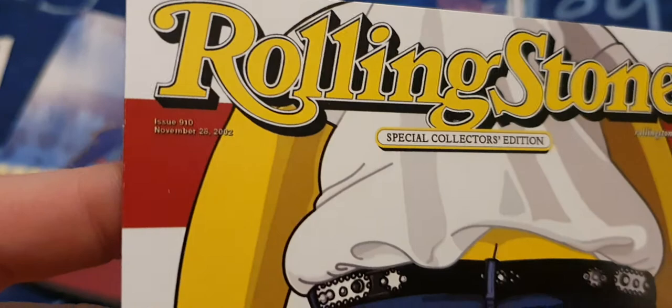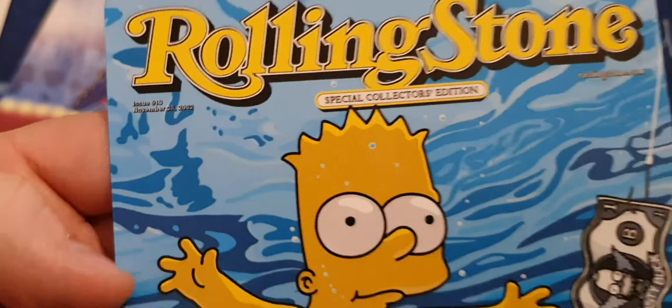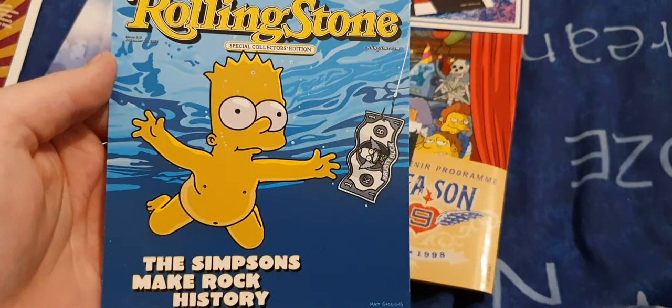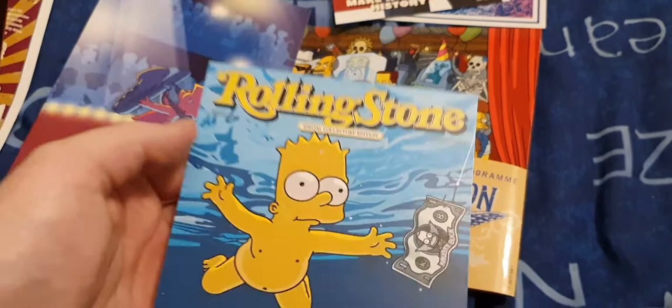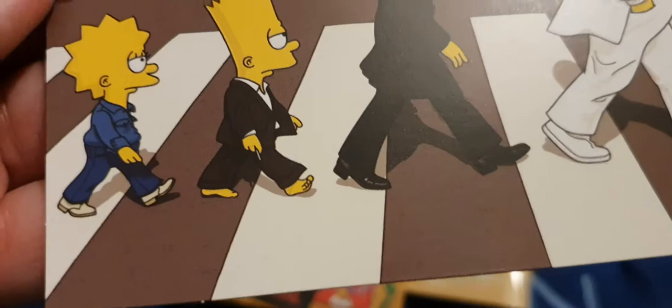The Simpsons Make Rock History. You get four more postcards which are covers of Rolling Stone magazines — issue 910 on all of them. One features Bart, which is a take on Nirvana's album cover. Another is a take on the Beatles' Abbey Road, even down to the detail where Bart's got no shoes on. Then you've got one for Lisa, and on the back they've all got Otto with Lisa's rocks. And then you've got one for Ruth Homer.